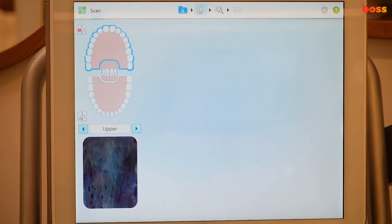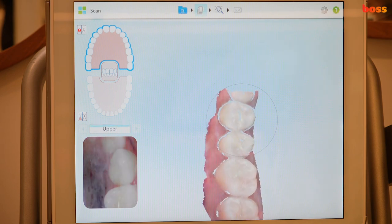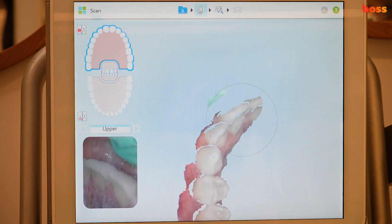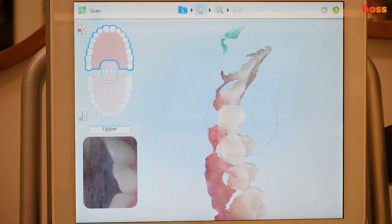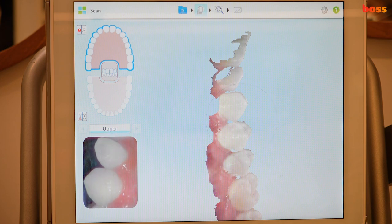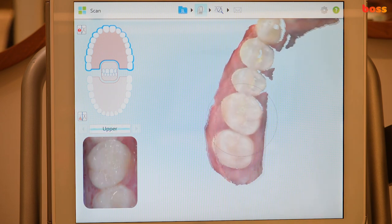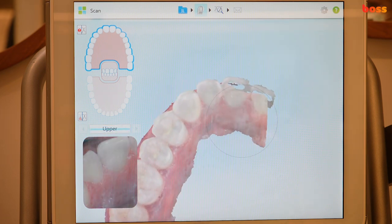Now we're going to the upper arch. Stop the lower scan, select where you're going to be scanning. I like to start from the upper right side, again going in a fluid motion, making sure the camera can see the teeth. If it ever gets lost, go back to the teeth with the most anatomy that's already been captured and it remembers where you were.